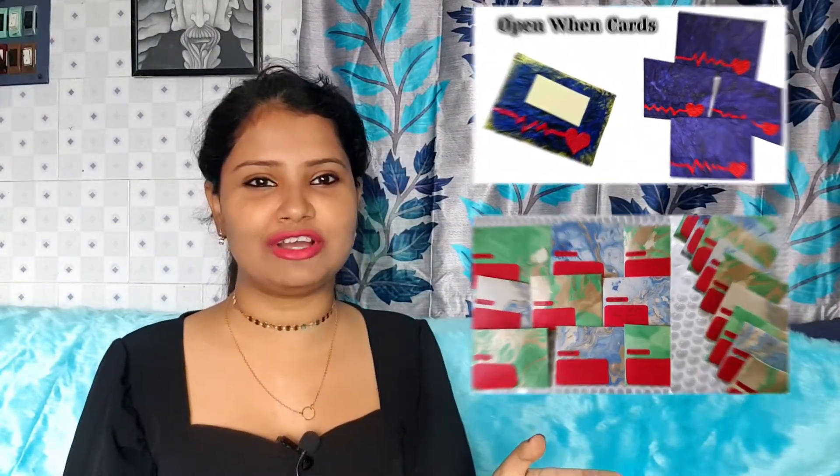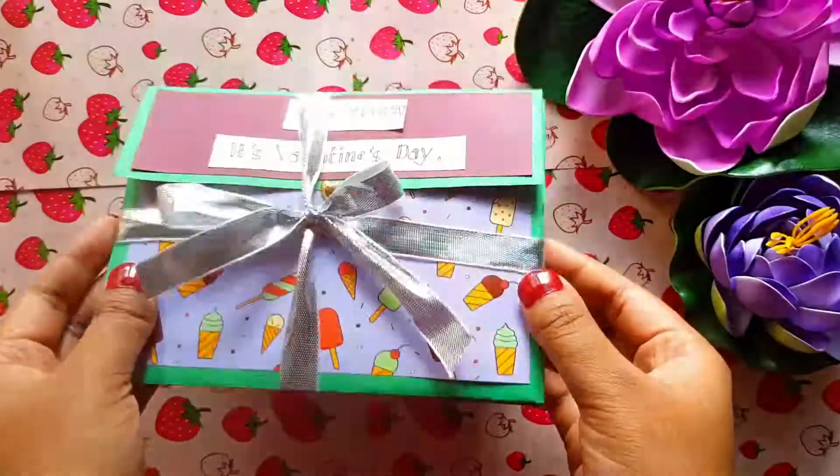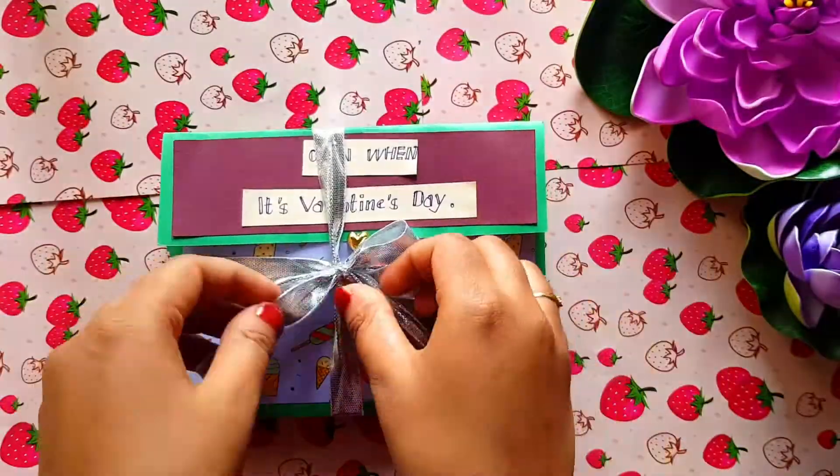Before moving into the video, I just want to tell you that in my channel I already have so many open when cards and those are very unique — you haven't seen before kind of cards, I can guarantee that, because everything is emotion based. At the end of the video I will share a very important thing for those who really want to make this card, and it will make their work easy. Now let's jump into the video.